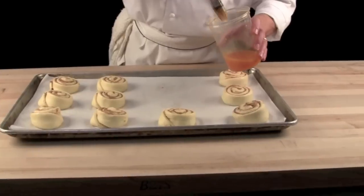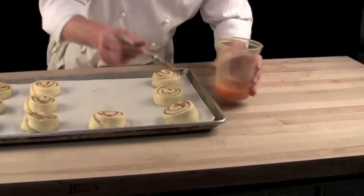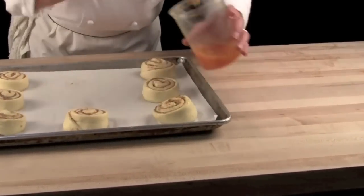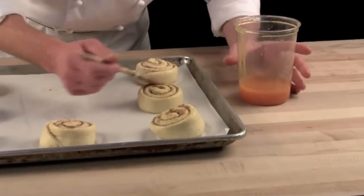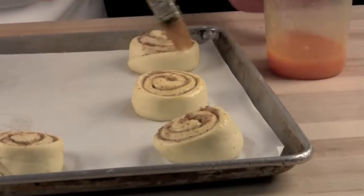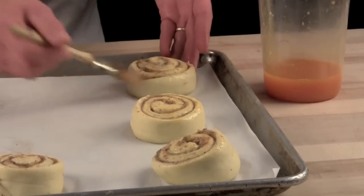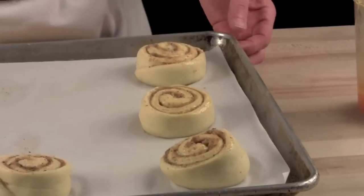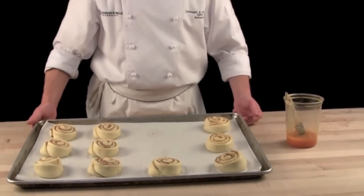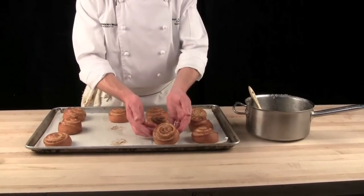We take them out. We lightly egg wash them, only the surface of your danish. After you finish egg washing the danishes, they go into the convection oven for approximately 12 to 14 minutes at 340 degrees. After baking them for 12 minutes in the convection oven, nice and golden brown.